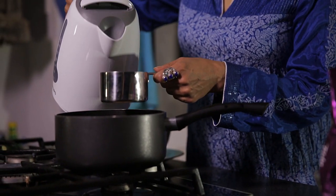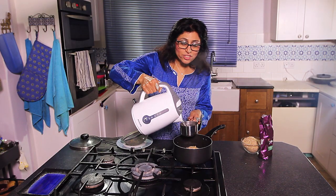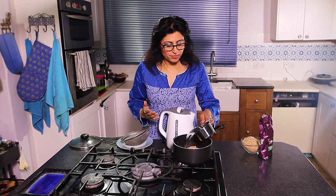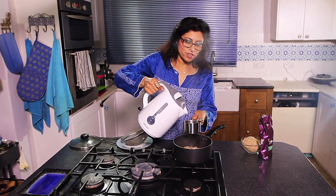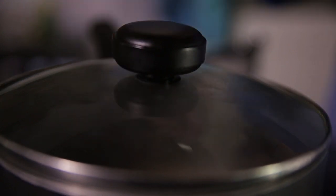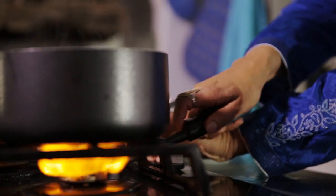I'm measuring my just-boiled water, and my general rule of thumb is one cup rice, two cups of water. Put the lid on top of it and cook it under a low heat for about 10 to 15 minutes, but check halfway through cooking.